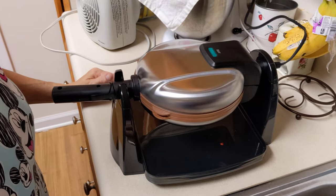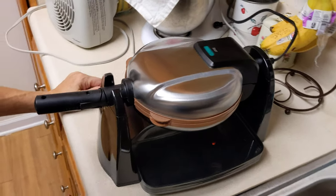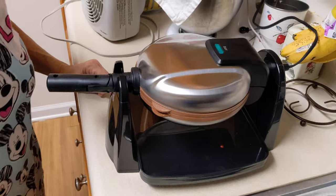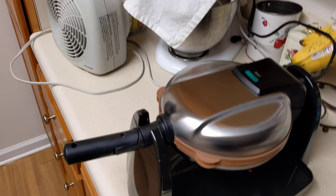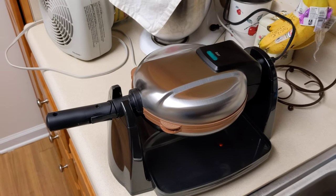We went on vacation and had a wonderful waffle with one of these flip waffle irons and decided to get one ourselves. I'm sure it'll be great.